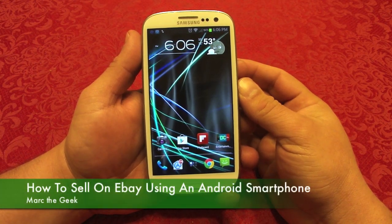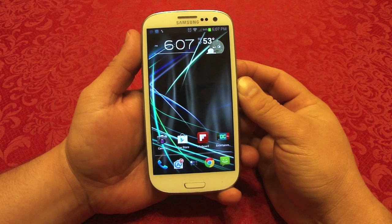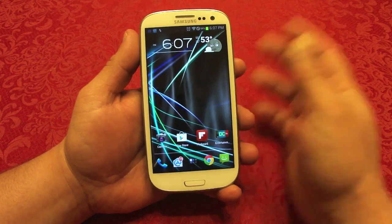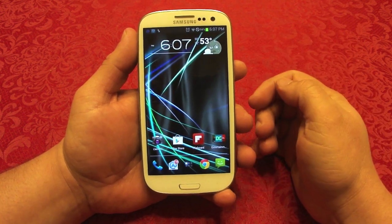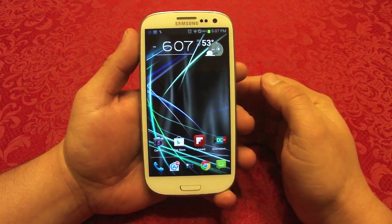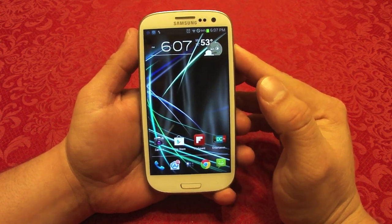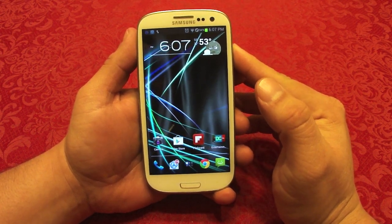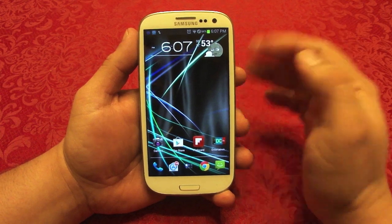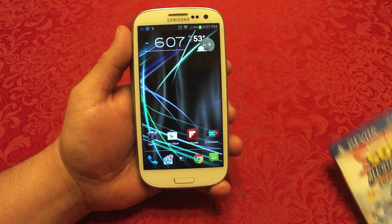Hello guys, in this video I'm going to show you how to sell your items or gadgets on your Android phone. I already made a video on how to do it on a tablet using the iPad mini, so if you want to see that go ahead. But this time I want to use the Android phone. Also make sure if you're gonna sell something on eBay, you have a PayPal account already — it's free and totally secure. I've been using it for over 10 years and it's been perfect for me.